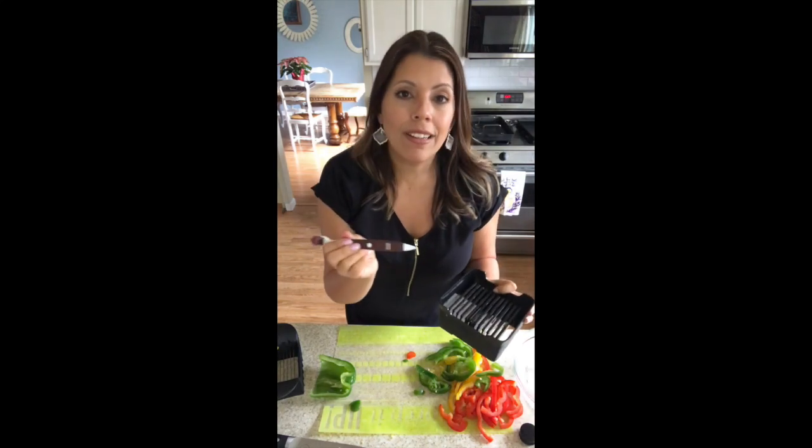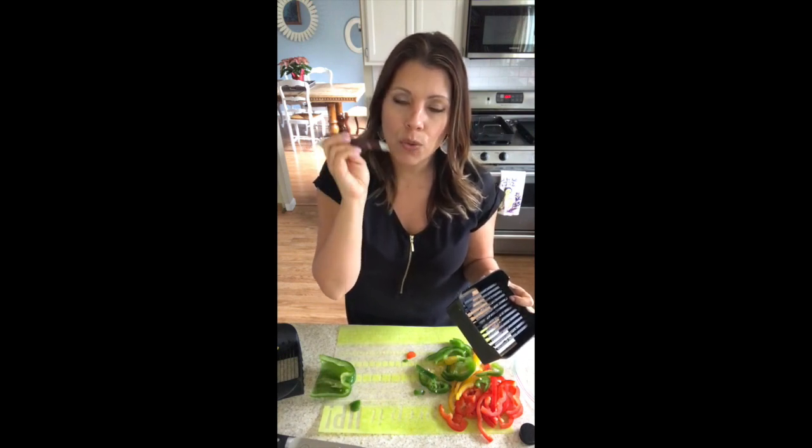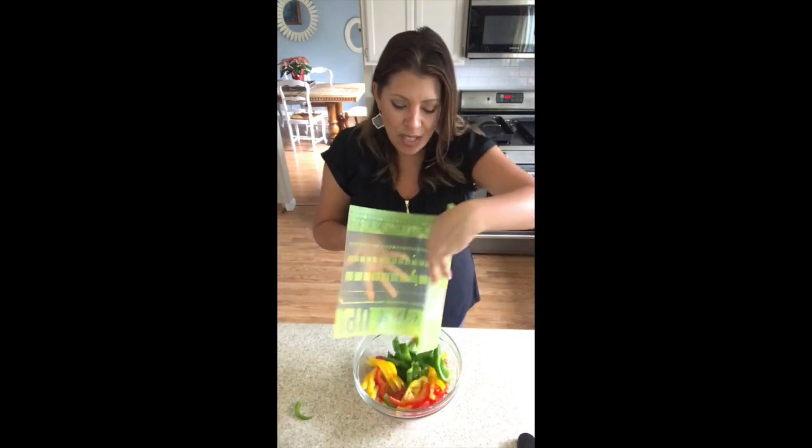The dual-sided cleaning brush is great for cleaning any tool you have. It sits right on my kitchen sink, so make sure you pick up the dual-sided cleaning brush — you will love it. Okay, we're going to fold the flexible cutting mats like this and just put it all right in our classic bowls.